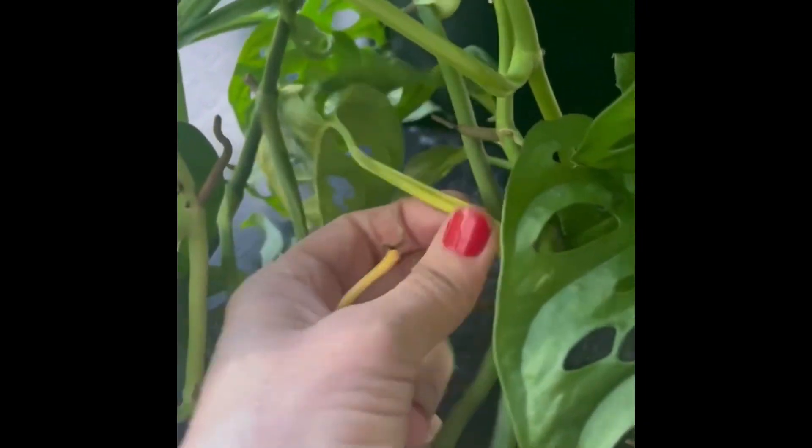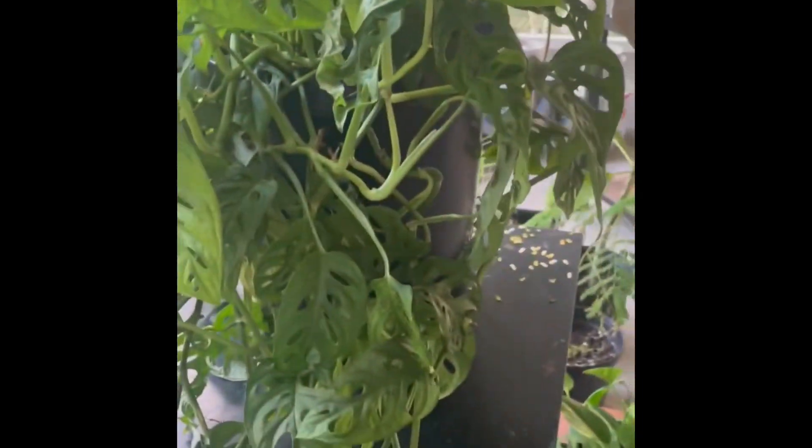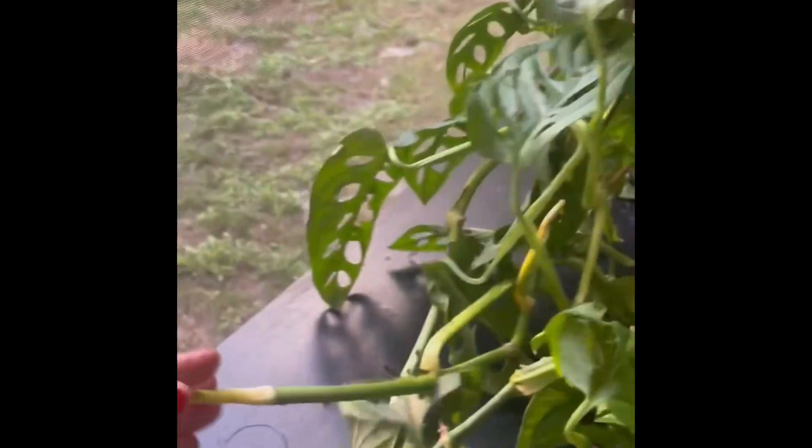I'm going to pop the yellow leaves off. There are a few dead leaves too — it's hard to tell where they are attached. That's my Pileated Woodpecker you hear in the background. If you look at my videos, you'll see I have a video of that bird — he's in my backyard. I'm taking off all the yellow leaves.